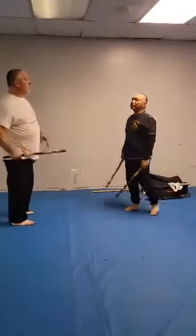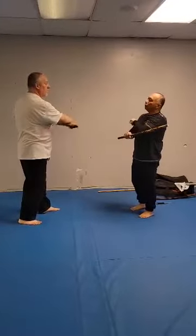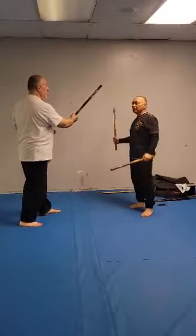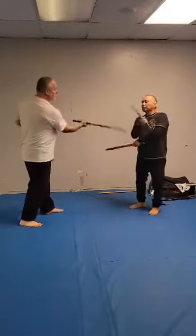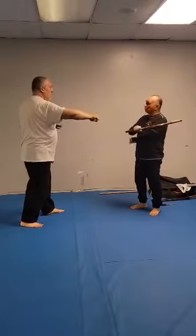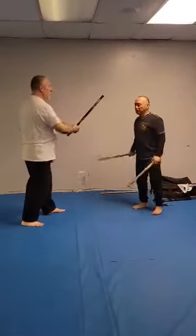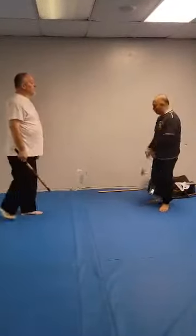Number one again — give me a backhand. Number two — give me a forehand. Number three, four, three, four. Backhand. Number four. Forehand. And backhand. That's the drill for the sticks.